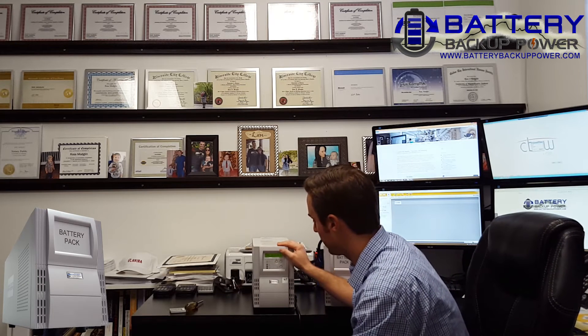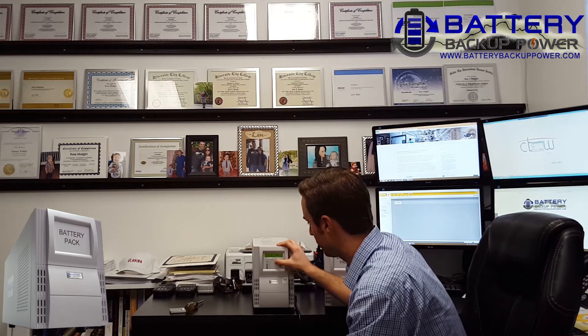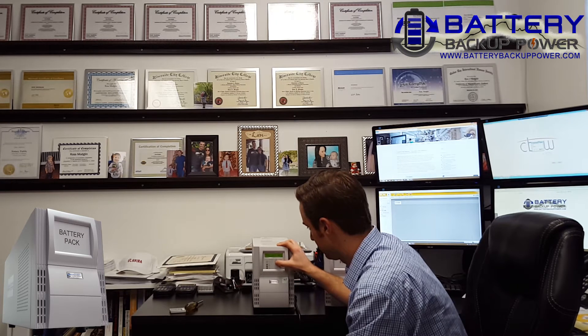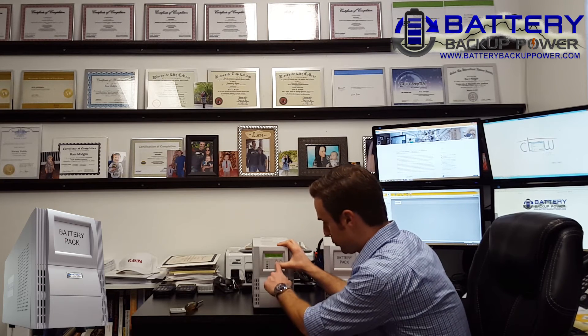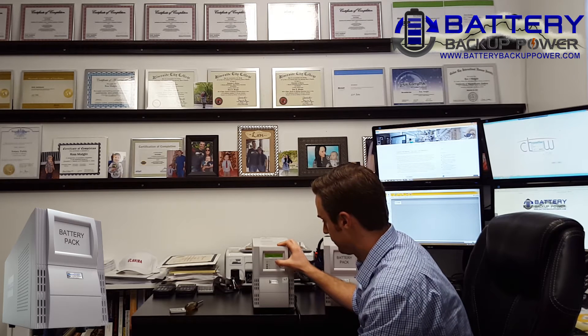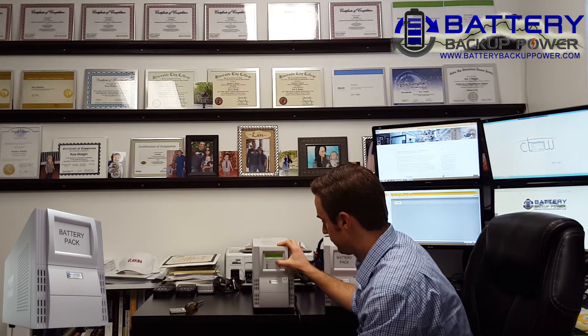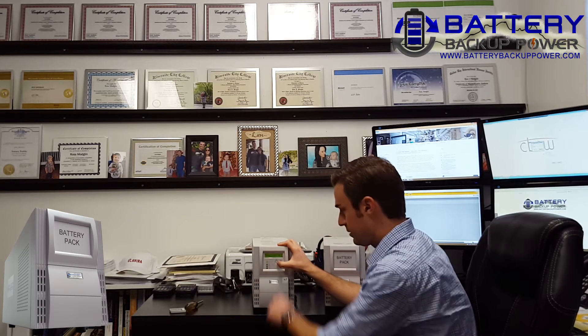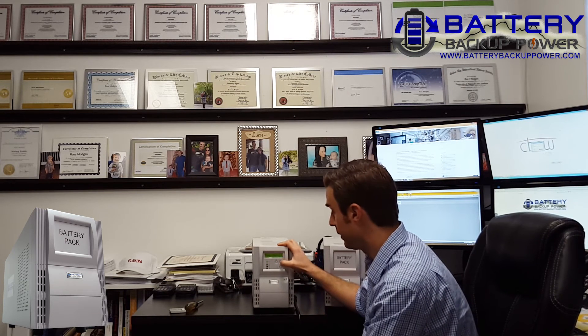To do that, I'm going to click the option key as soon as this gets back to line mode. This is the option key right here with the up/down arrow. I'm going to keep clicking it until I get to 'battery cabinet set,' and I'm going to hit the enter button. It's going to ask me how many external battery packs I have. I'm going to change this to one by hitting the option key, then hit enter again. Then it's going to ask me to save — I'm going to hit enter. Now it recognizes the battery pack.